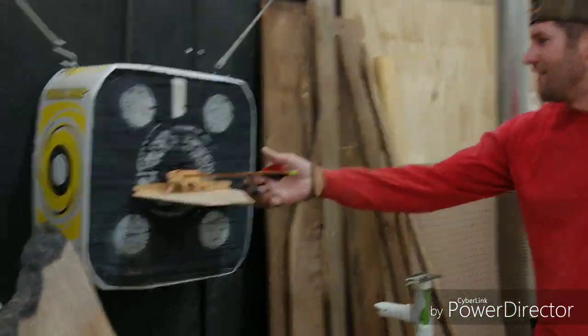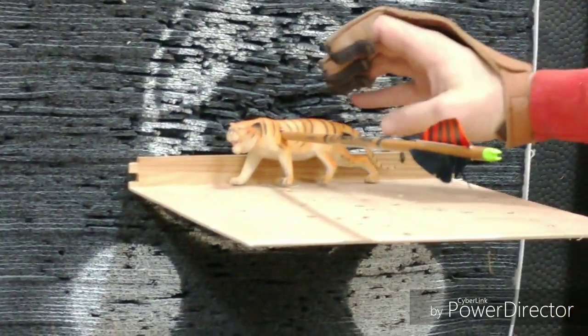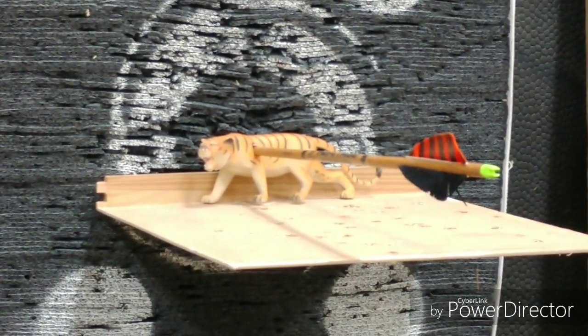Check this out guys — first shot. That's how you want to get it done right here. He ain't going anywhere, no blood trail, nothing. He's down. That's right in the boiler room right there. First shot. Nailed him.